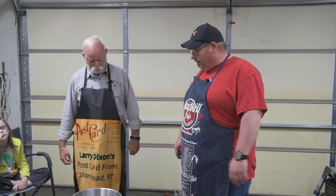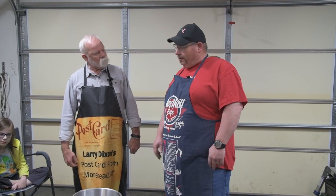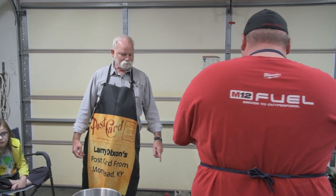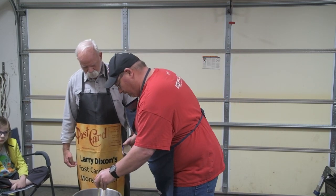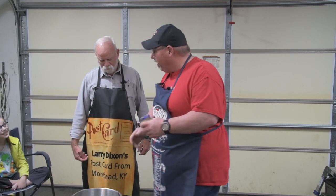So do you put the seasoning in first? Yeah, let's go ahead and put those in. There's not really a measuring — it's what you feel. I've always heard that if you're not sneezing, it's not seasoned. What are we going to start with? Let's do a little bit of minced garlic — just gonna pour a little bit of that. That's a little bit? Well, you've got to remember, we've got a big pot.